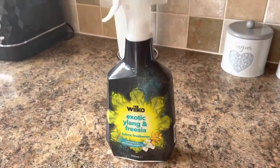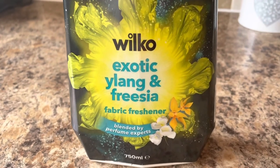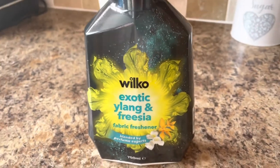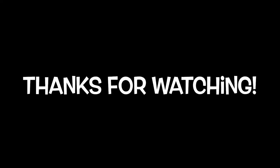Then I got some fabric conditioner — nothing too exciting, but the carpets, curtains, and everything need to freshen up, so I'm going to be spraying that around. Finally, I ordered a black file for keeping all my important documents, though I won't bother filming it since it's just a plain black folder.